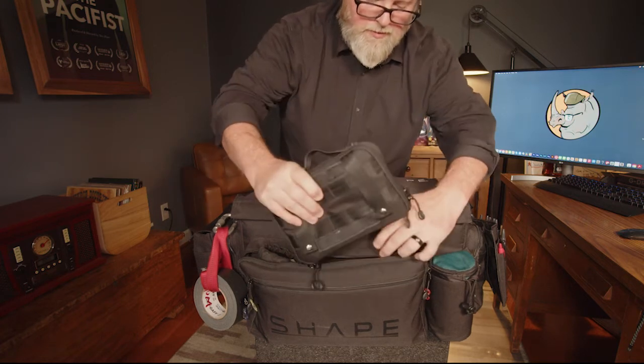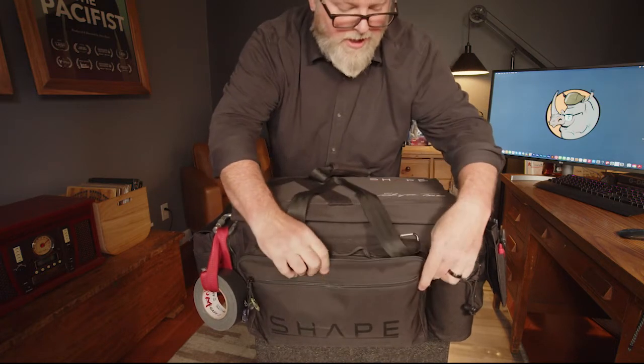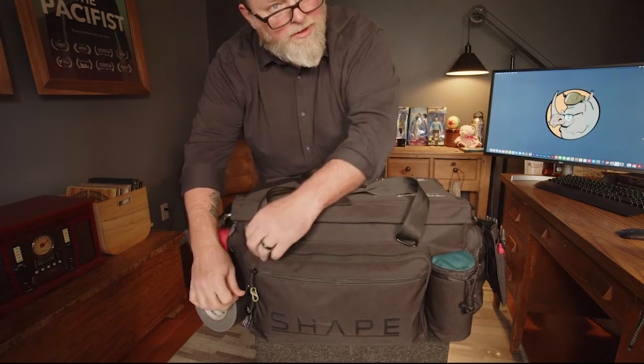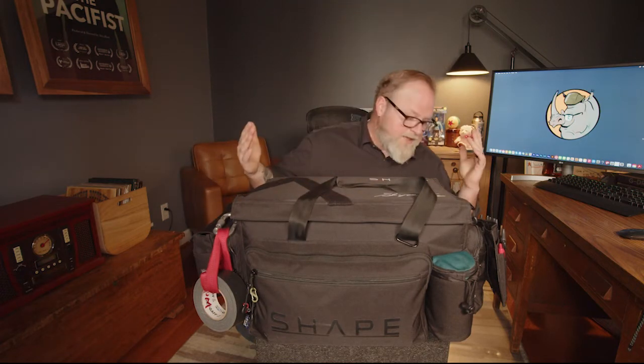In a perfect world I would also have my audio gear in here, but I have to keep my audio gear in another case. Even though this bag is enormous, I still can't seem to fit all my audio gear in here as well. Overall it's holding up really well — I have no complaints about the bag itself. It's solid and rigid and does its job.